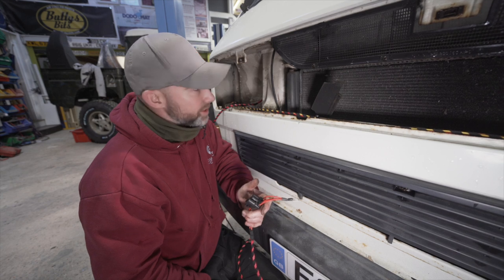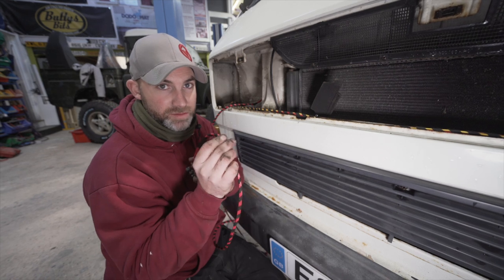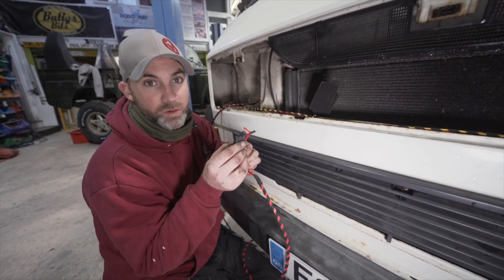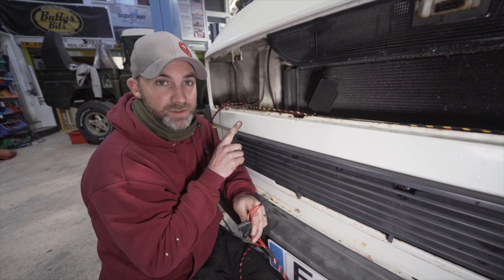We are going to sacrifice the grommet just a little bit — we'll need to make a slice in it so this cable fits through. The biggest challenge first is to get all three fuse holders through that grommet; this is just on the petrol version.